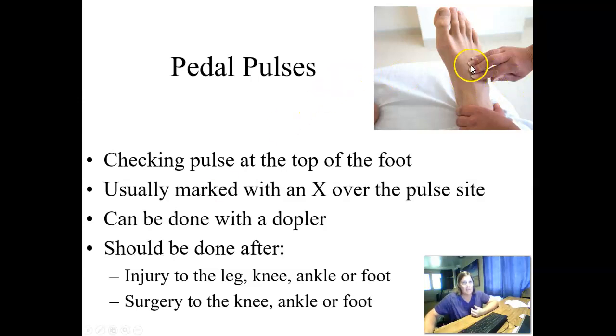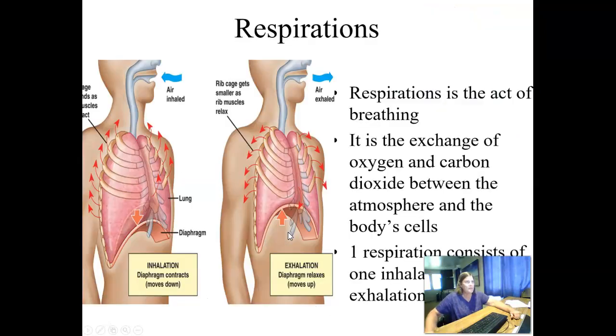Pedal pulses are checked on top of the foot (dorsalis pedis) and on the inner aspect of the ankle just below the ankle bone (posterior tibial). After leg, knee, or ankle surgery, we check these pulses along with color and sensation of the toes to confirm blood is reaching the tissues. If you have difficulty finding the pulse, you can mark an X on the skin with a pen so you can find it quickly next time. A Doppler, similar to an ultrasound machine, picks up sound waves from blood moving through the artery and amplifies them — useful when you can't feel the pulse manually.